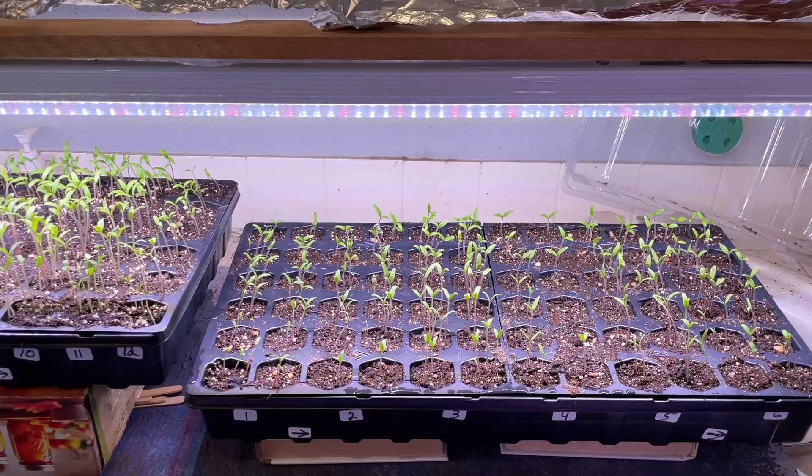Now when these seedlings get like this, you want to make sure that they don't get leggy — you want them to grow stout. One way is to fluctuate the light and make sure the lighting is good. When they're at this stage, I also recommend that you cut the grow lights back to only 12 hours of light. I'll put these on a timer so that after 12 hours they'll have darkness.